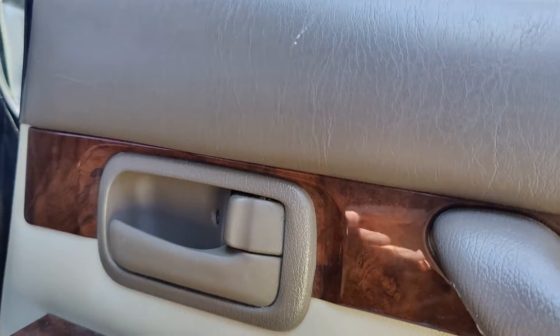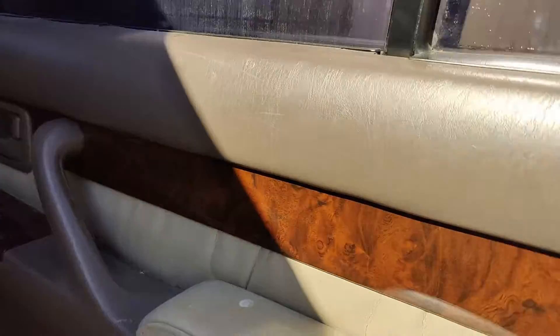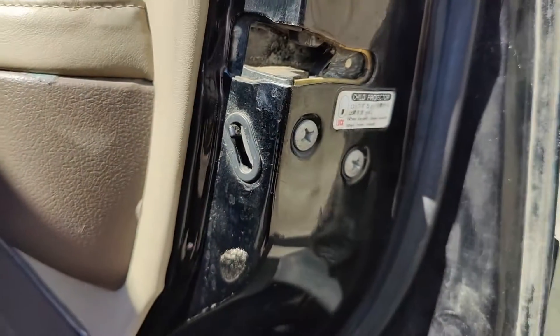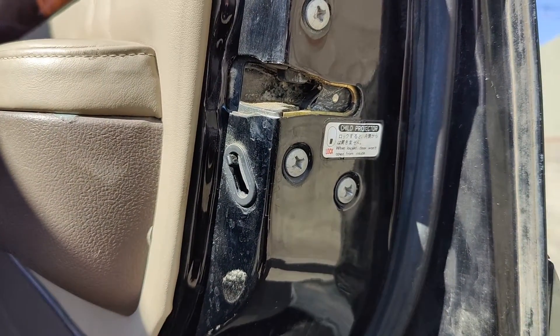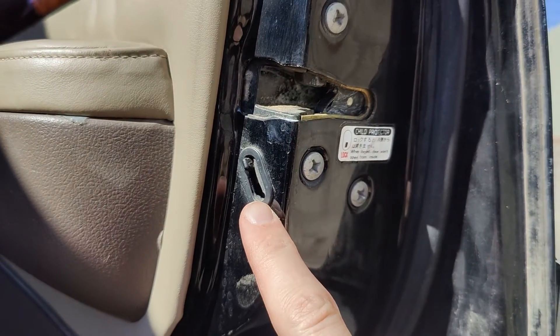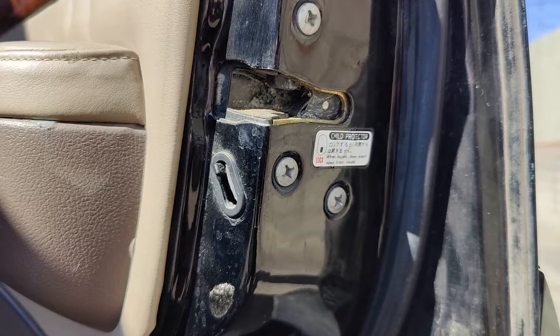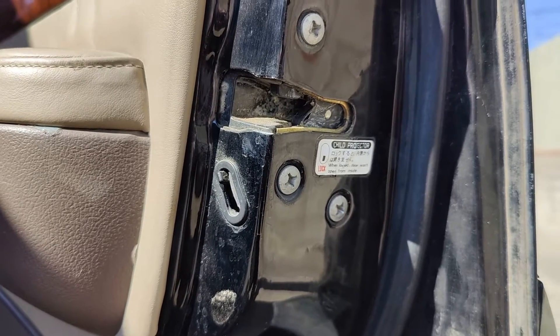Start by making sure the door is unlocked. You might also want to check the child lock. However, this is not relevant to the outside door handle — the child lock only applies to the inside door handle. The problem I'll show is only if the outside door handle is not working.